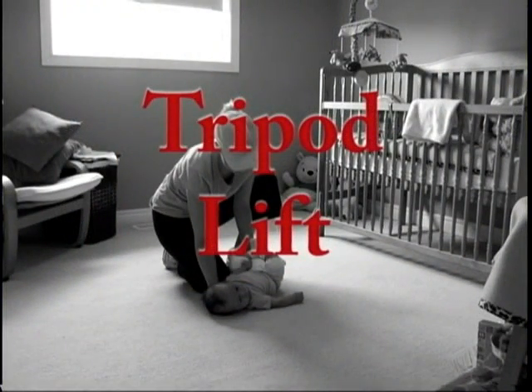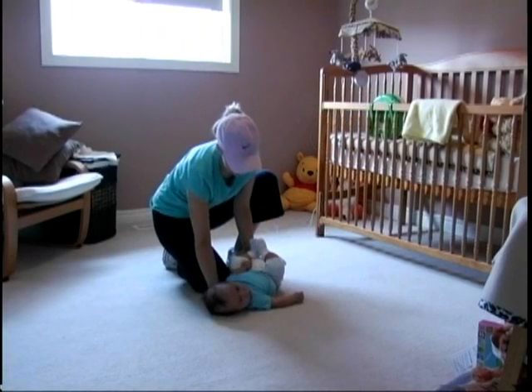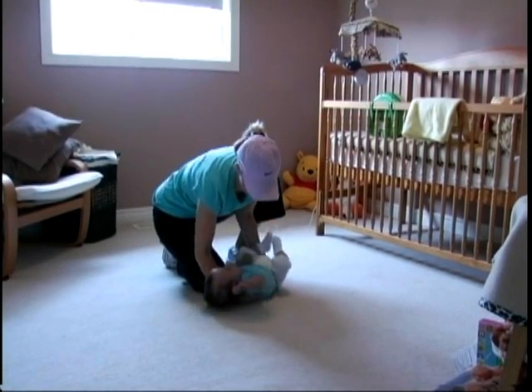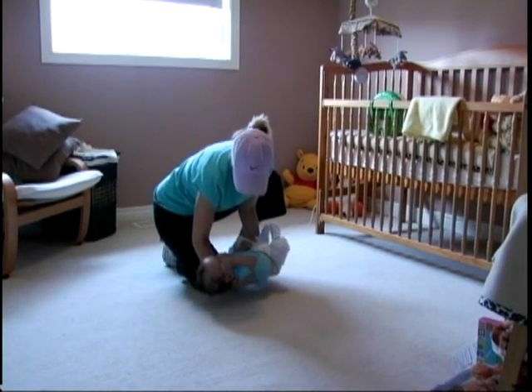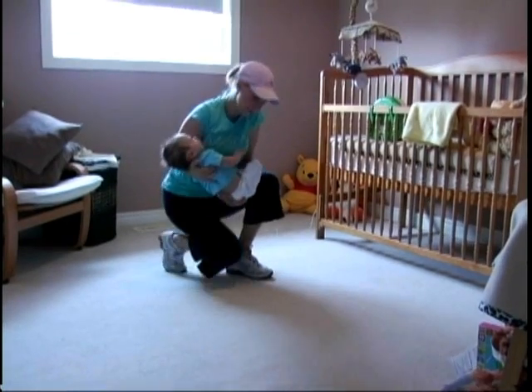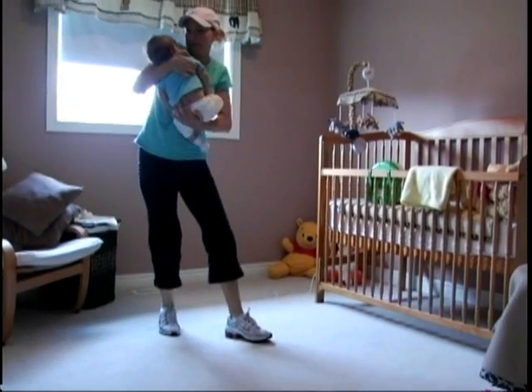Infant Lifting Techniques — The Tripod Lift: Position the infant's head close to your knee on the floor. Slide the infant from your knee on the floor to mid-thigh. Keep your head forward, your back straight, your buttocks out, and lift the infant onto the opposite thigh.